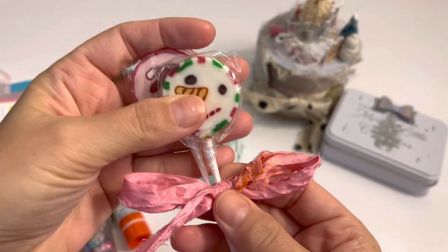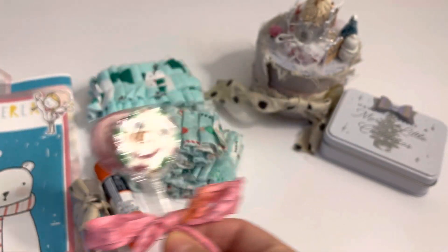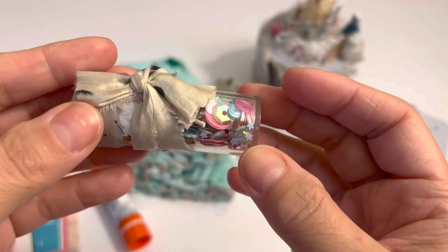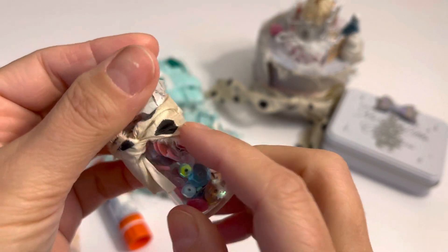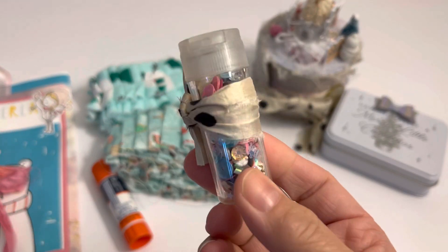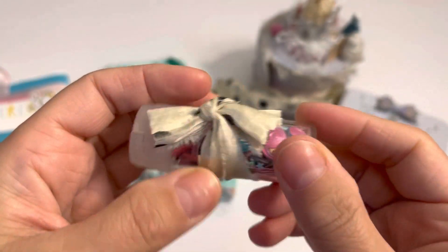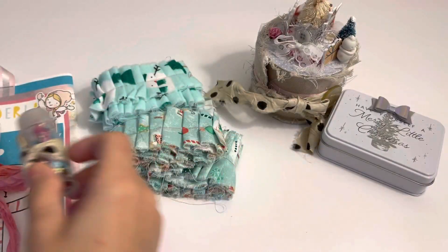And this cute satin silk ribbon with some Christmas lollipops. And then I had this really pretty sequin mix — this is like her signature fabric. If you see a post with this ribbon, you'll know it's her. It's like fabric that she made into a ribbon. Super cute. Matches snow and cocoa, so perfect.